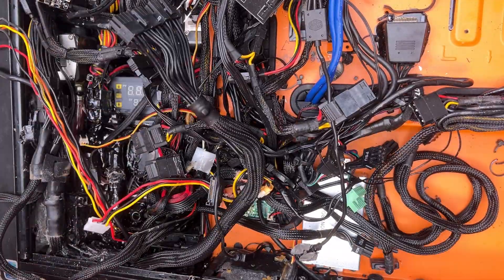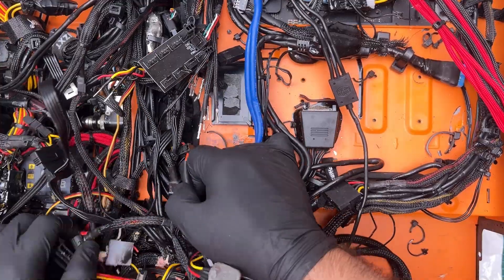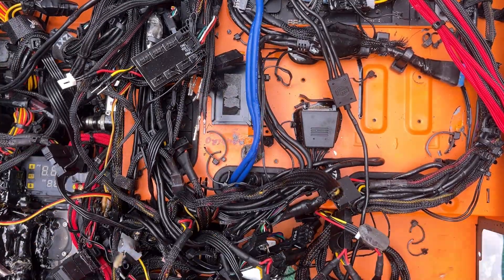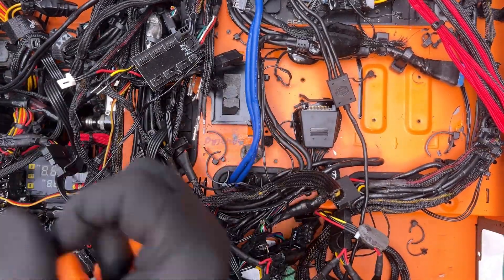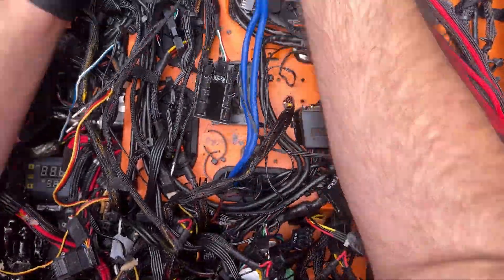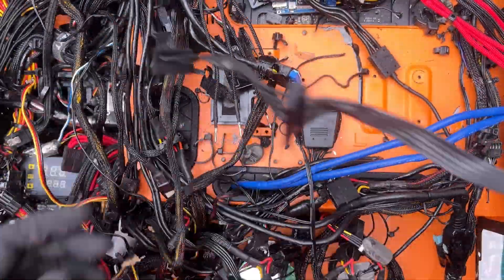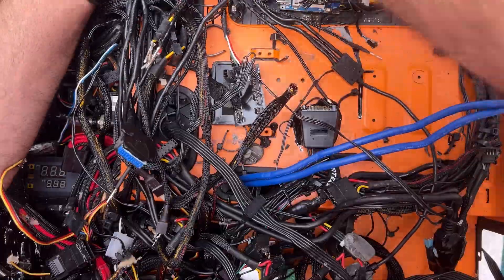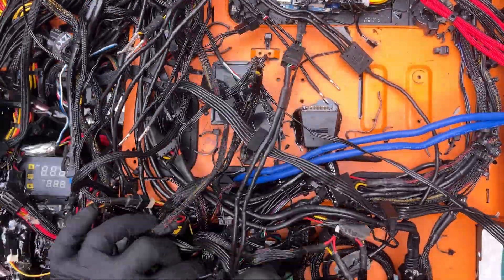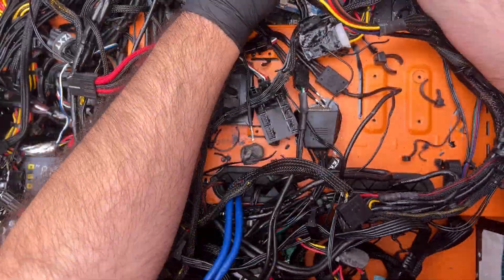I counted no less than six radiators, again some of them cooled with what looked to be Peltier coolers that were super-glued onto heatsinks. It was about a good hour into my attempted teardown that I realized that every cable was not only zip-tied in place with at least 15 to 20 zip ties — and that's per cable, not an exaggeration — it was also super-glued, or in some cases something akin to Sugru was used to hold it in place.